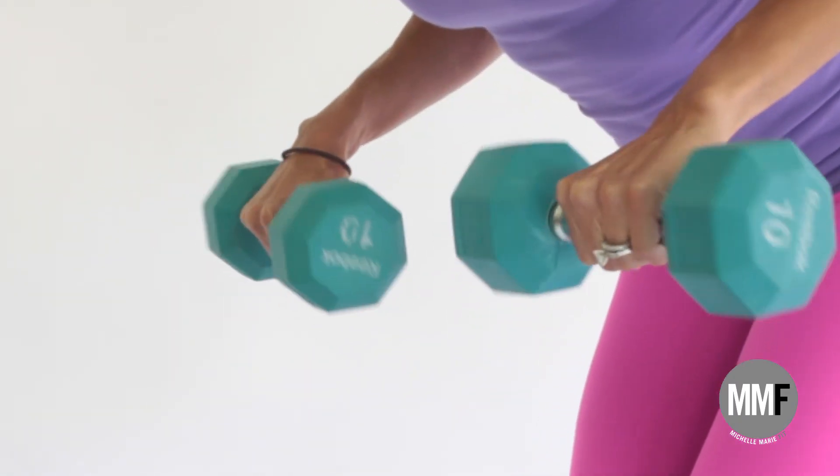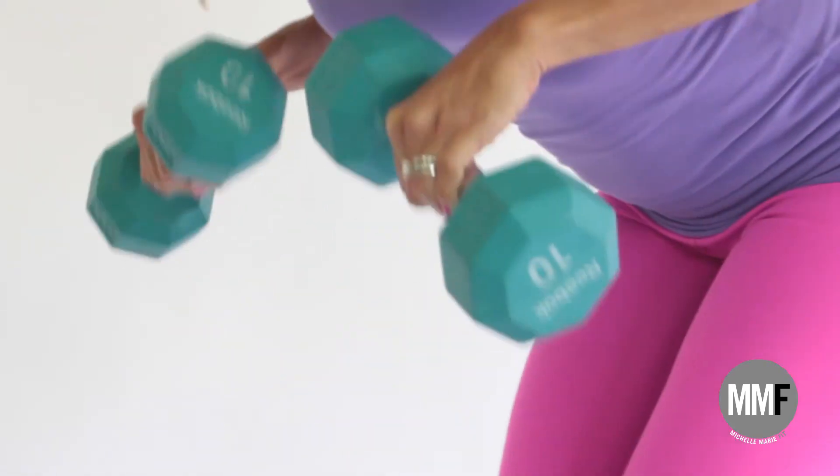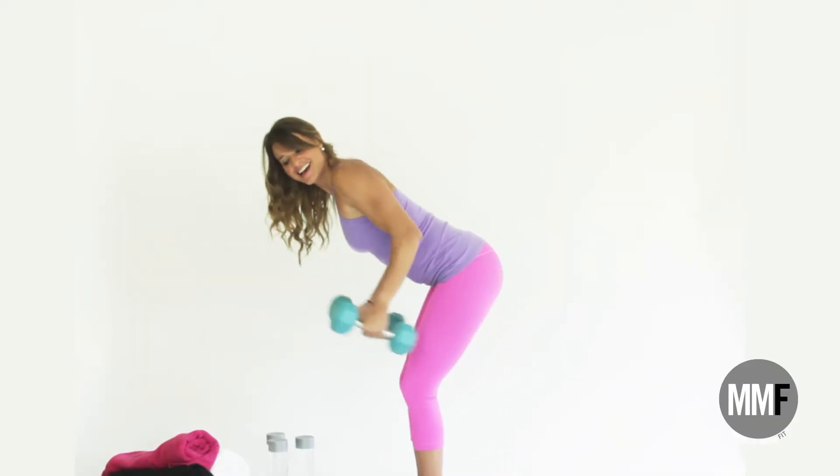Ten like this, and then we are going to turn the hand around and this works the outer part of the tricep. Really extending — hold. So we are going to do ten of these, ten of these, and ten of these.